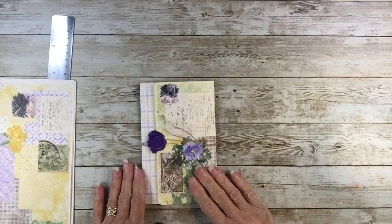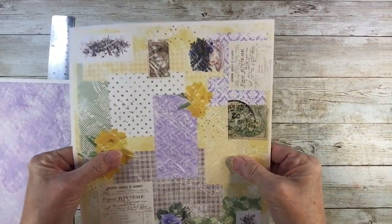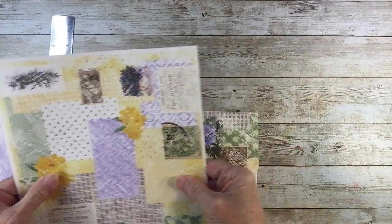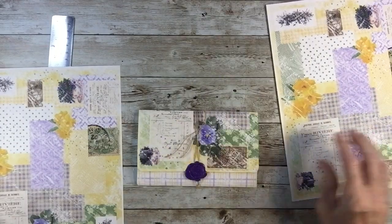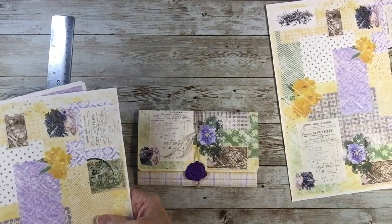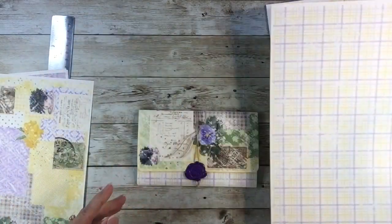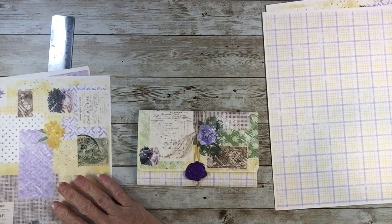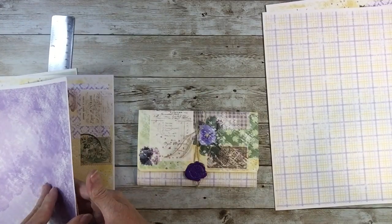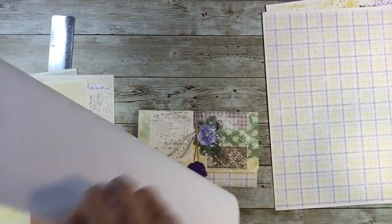I printed the spring collage on cardstock, and I'm also printing the plaid and doing it on cardstock. And then I have printed the purple on just copy paper.